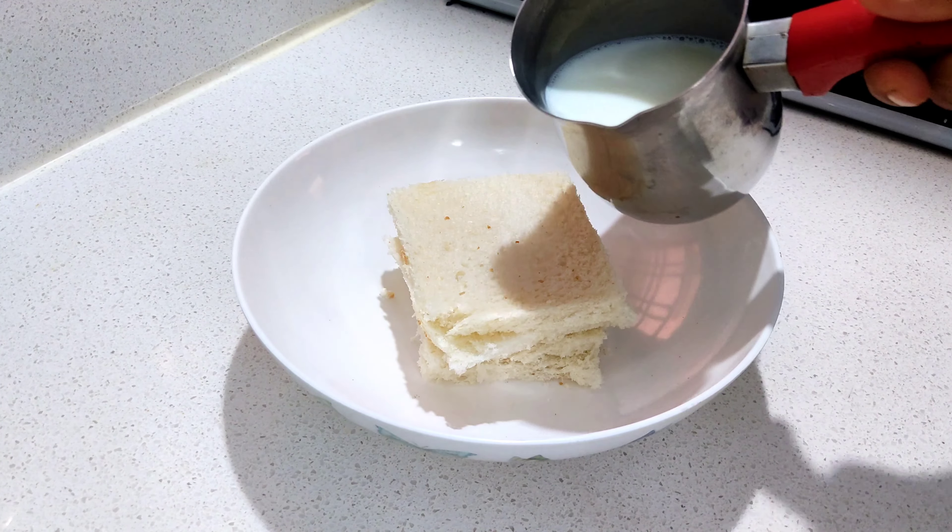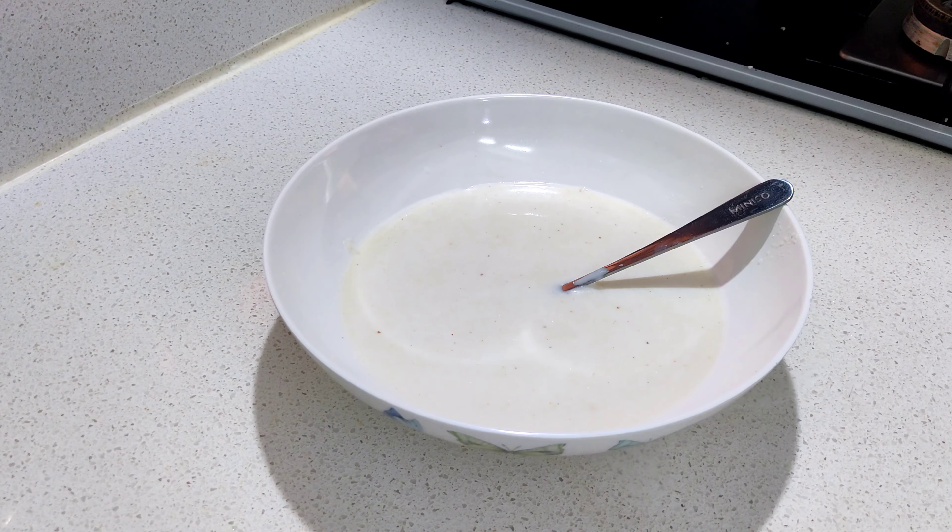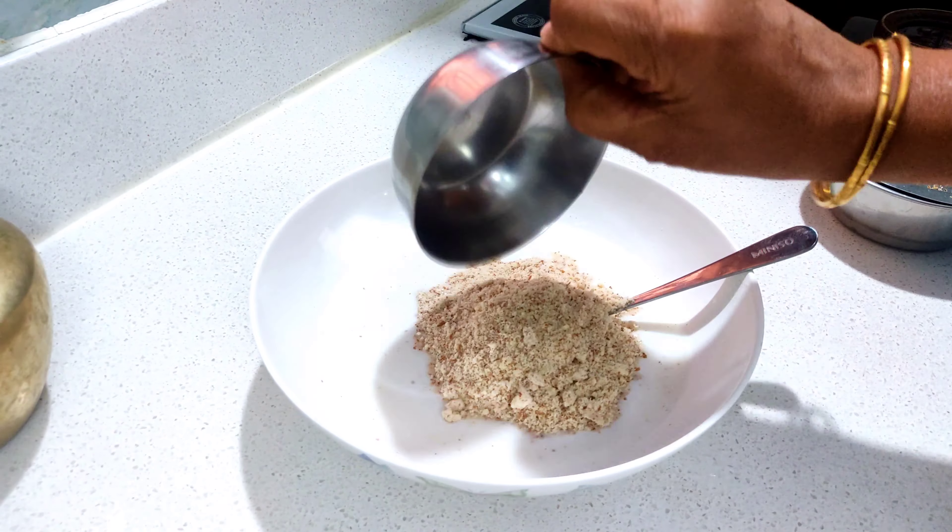Put a bread piece on the top and put it in. Put a layer on the top and mix this bread with milk mix. Add the padam powder.